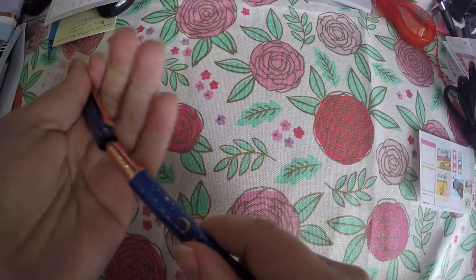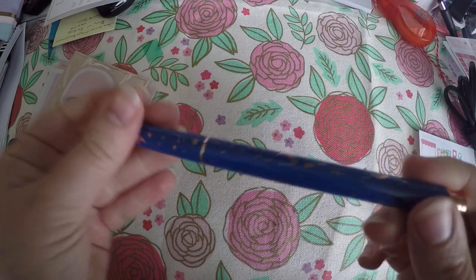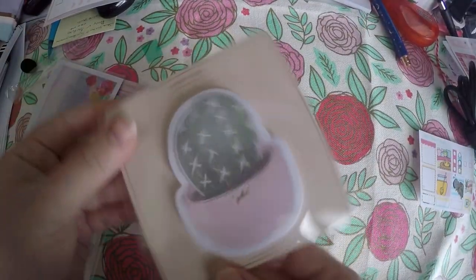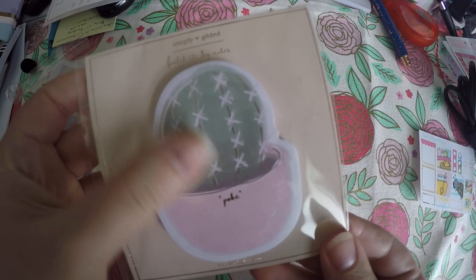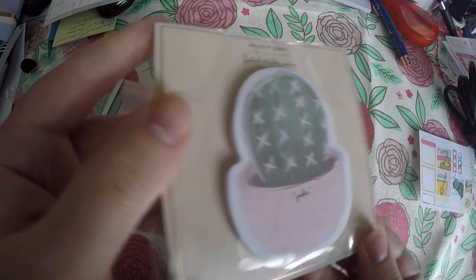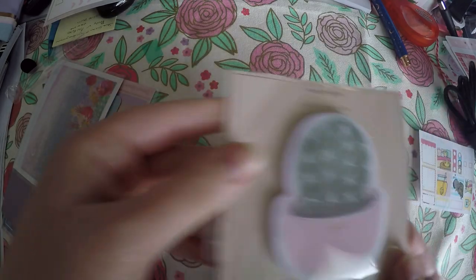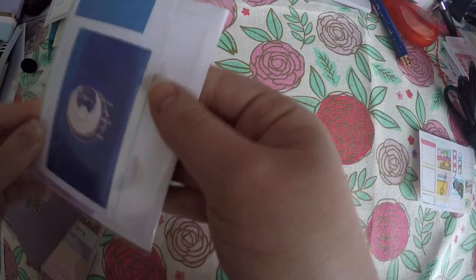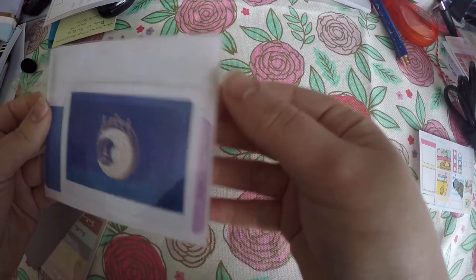We got this beautiful pen here with the moon and stars, and it's that heavy weight like the ones we've been getting, which is really nice. I'm starting to get a nice little collection of very good pens. Then we've got some sticky notes — they're the little succulent — and they do have rose gold foil. My lighting's not great today; I'm trying to use the natural lighting. Then we've got some pockets here.